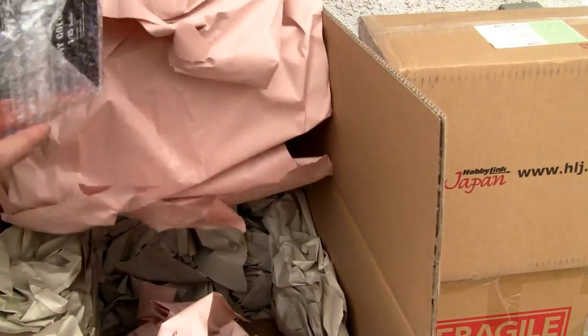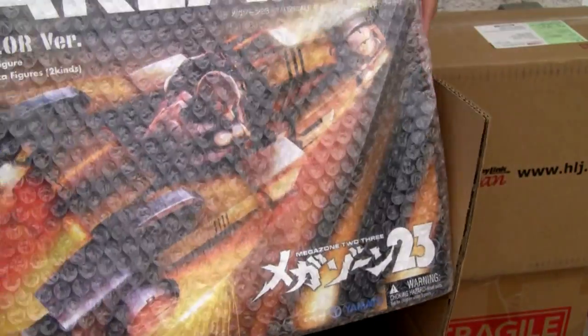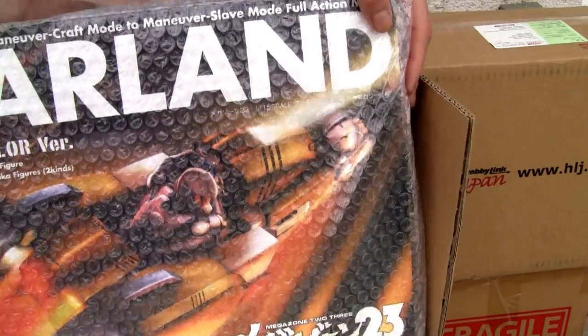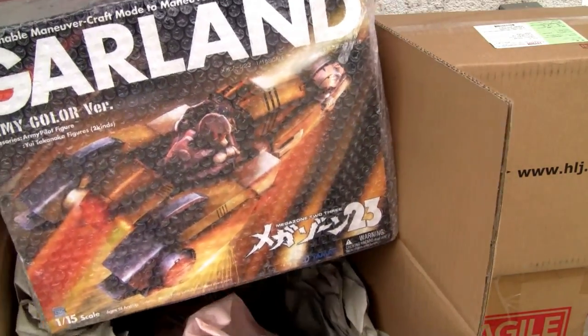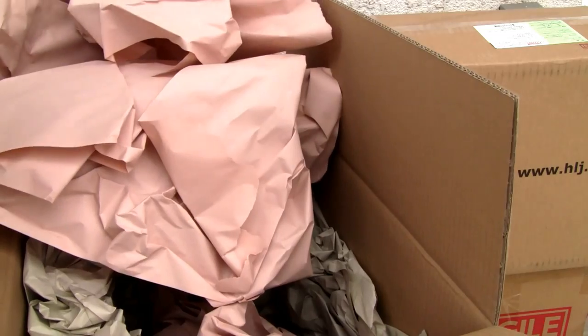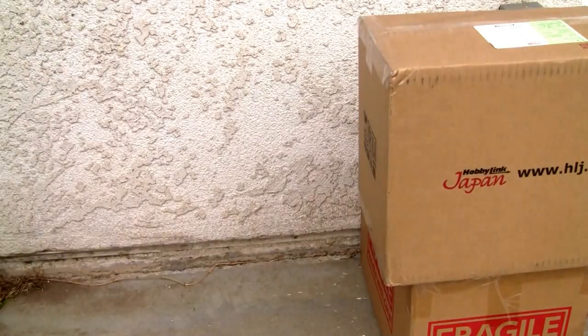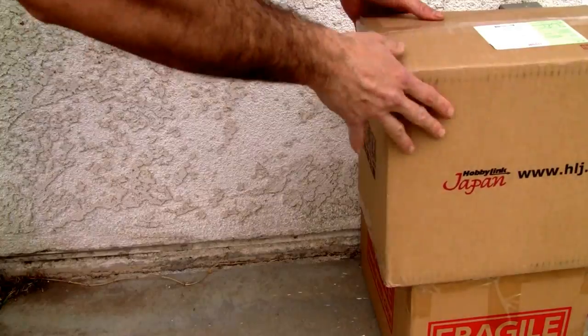But this — this is what I paid the big money for. Garland. It's 1/15 scale. This is why I paid so much to get this darn box through EMS. And I'll tell you what, EMS — only use it if you have to.